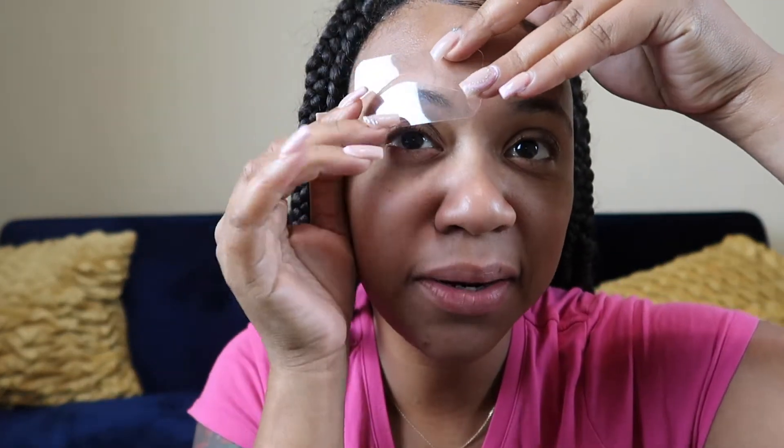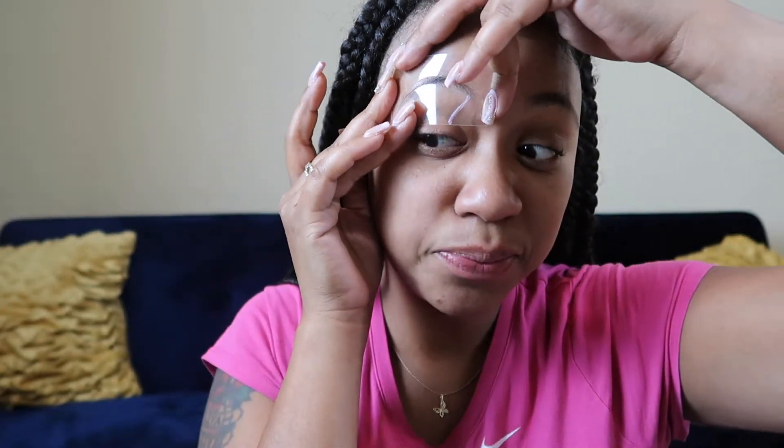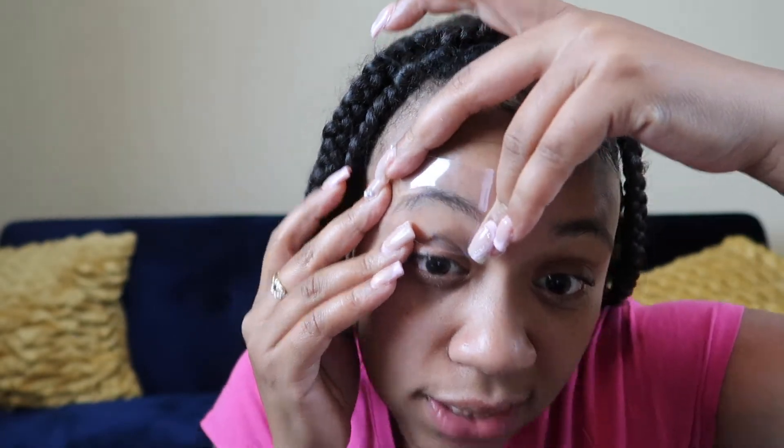I'm just gonna take it and put it right here on my eye, trying to see if I can get it positioned good. I'm going to use my phone as a mirror. I'm using my phone just to give me a guide. I wish you could stick it but it doesn't stick, so wish me luck guys.